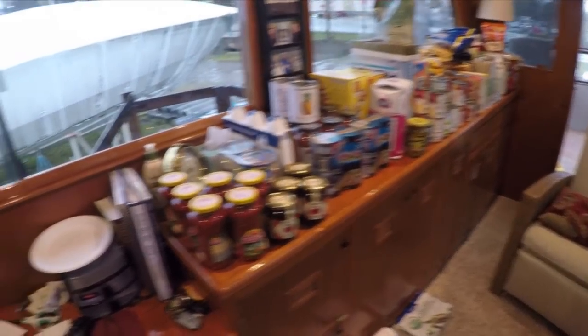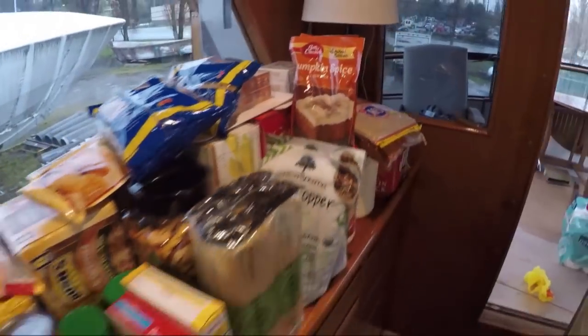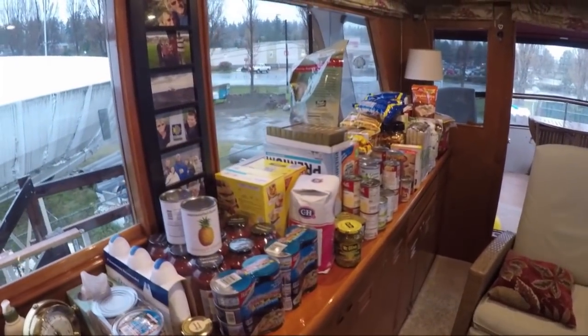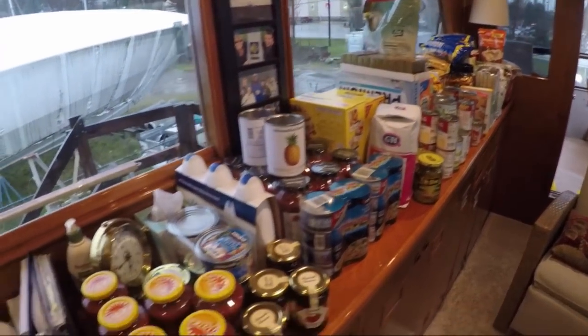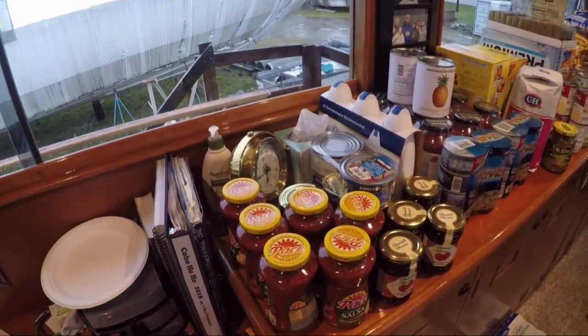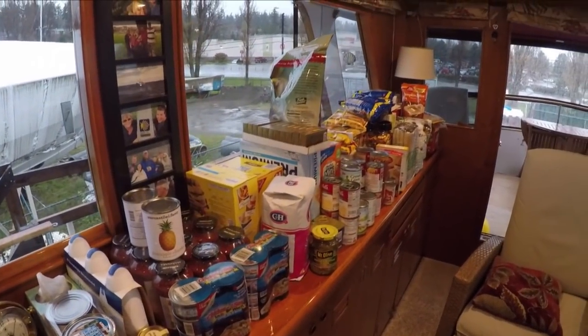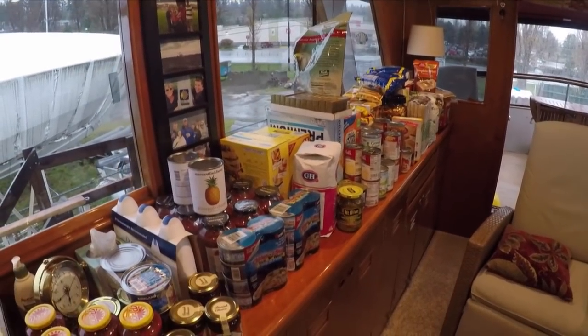We took our first provisioning run for the summer — lots and lots of food. And if you've watched any of our videos, you'll know this is all in a spreadsheet. We know exactly what we used last year, what we have on board, what we've bought, the total quantity, how long it should last, and exactly where it's all going to be stored. Provisioning run number one: completed.